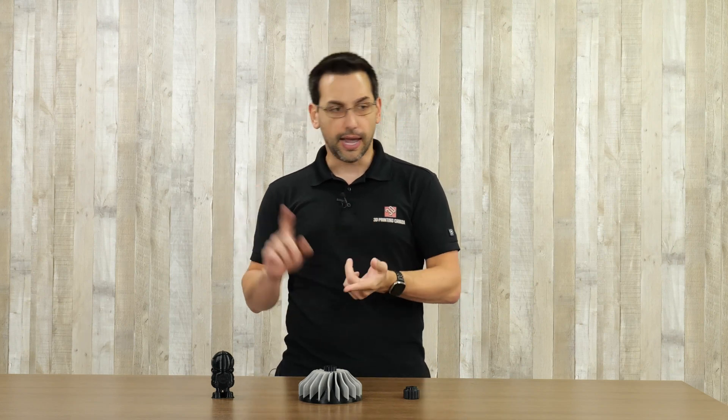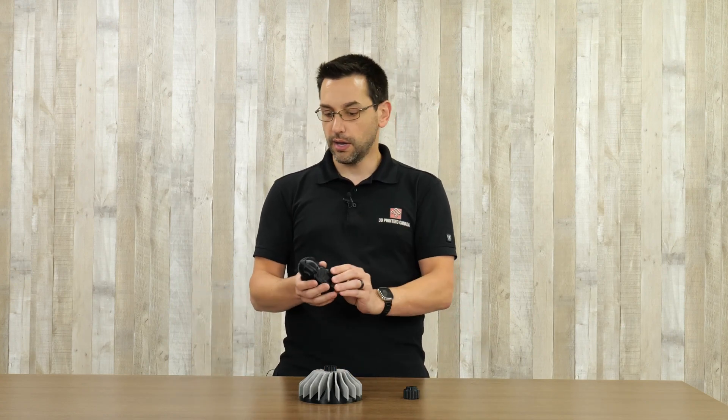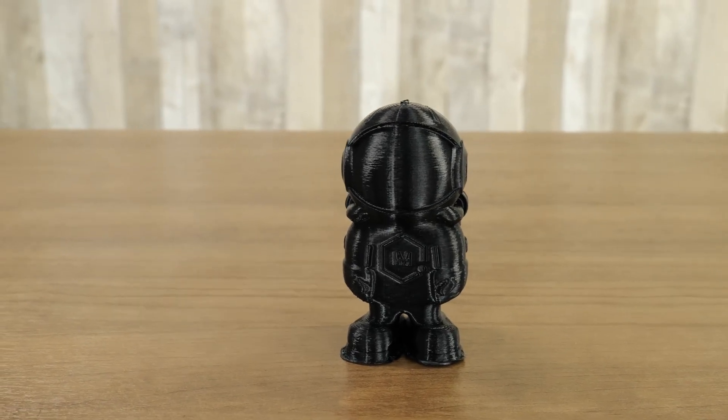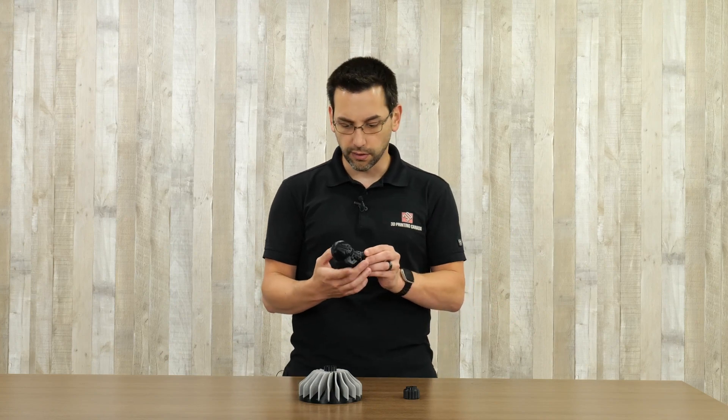We have three prints here — these are all ABS. Being that this is an engineering grade machine, we're not really going to be printing PLA; we'll be printing ABS, ASA, maybe even some PEEK or Ultem, and glass fiber or carbon fiber filled variants. We have a little spaceman printed with a default ABS profile, which I believe is 250 on the hot end and 90 on the bed. The default profile has conservative speeds — about 60 and 90 with 200 travel millimeters per second. It turned out just fine; the slicer is a fork of Cura.